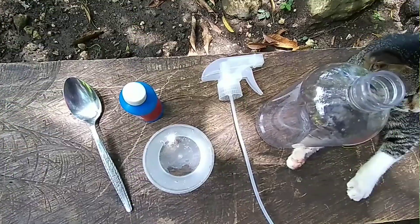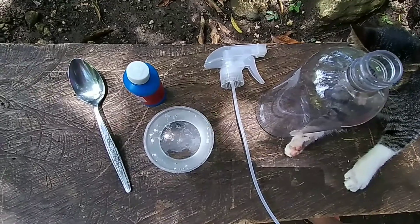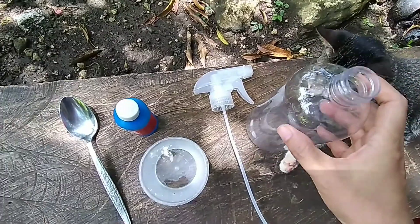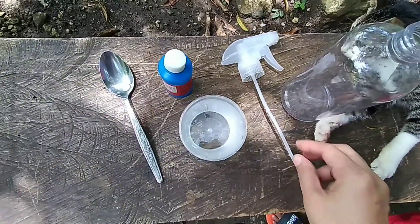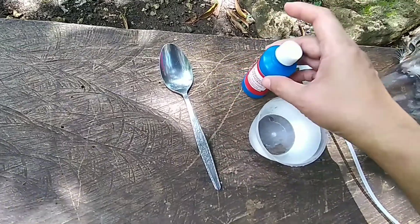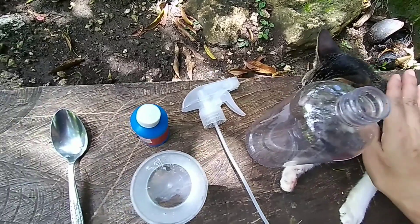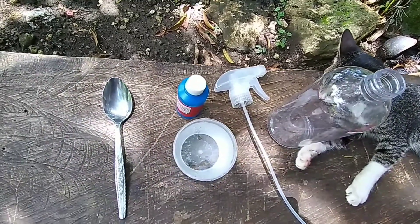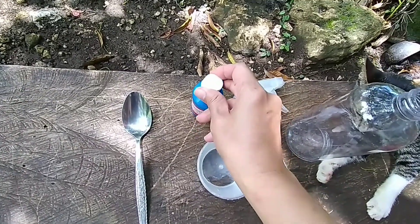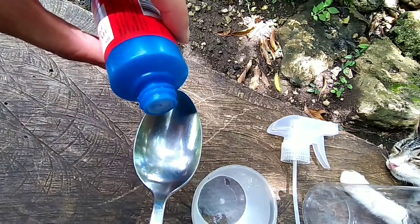Here are the materials that we need to dilute the hydrogen peroxide. We have a spray bottle, one cup of water, hydrogen peroxide, and a spoon. Let's pour the peroxide onto the spoon.